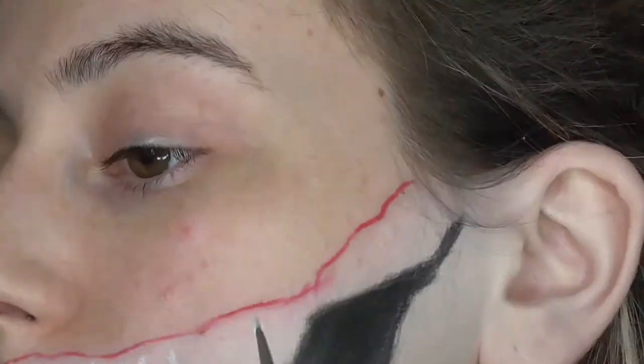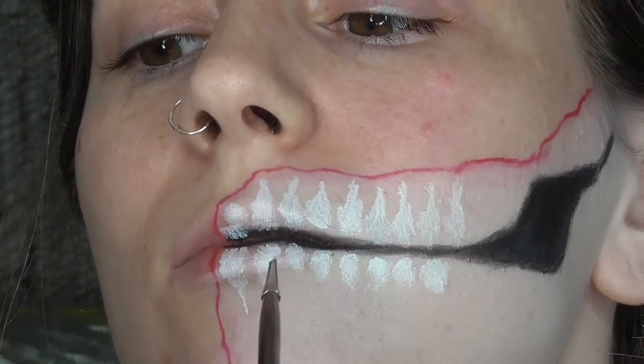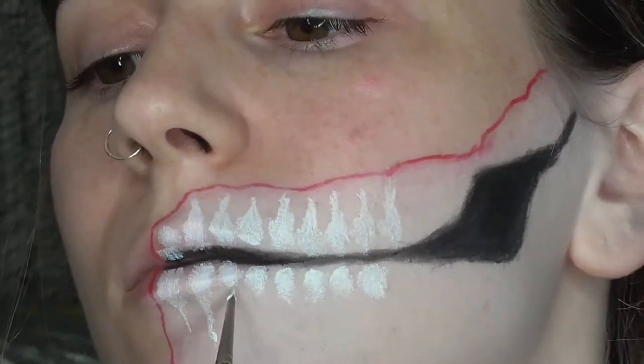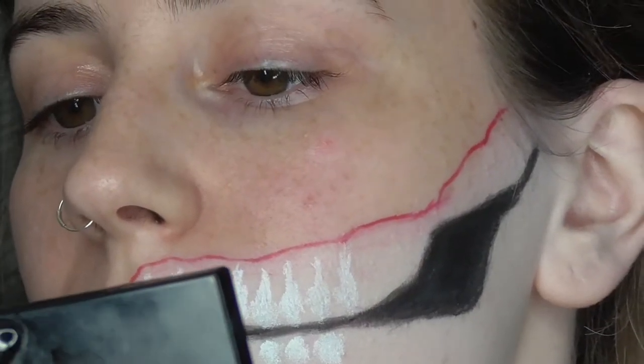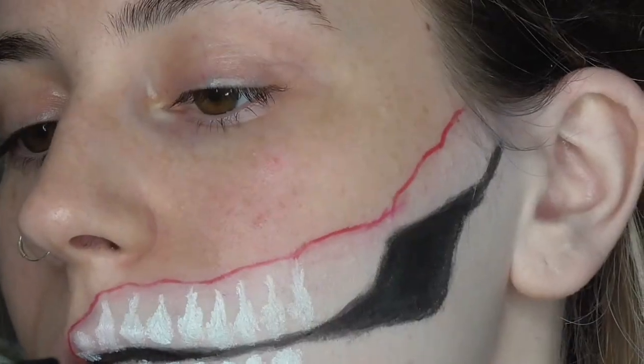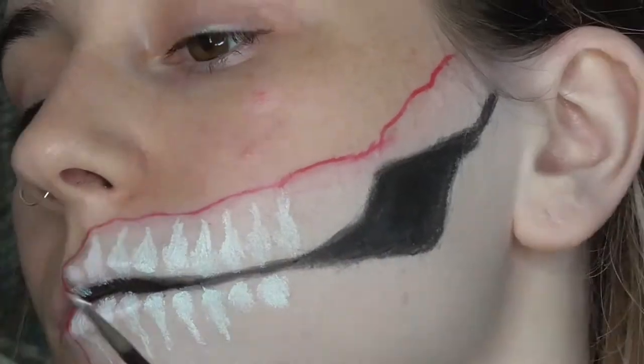Then I'm doing the exact same thing on the bottom, but making the line a little bit longer because there's a little bit more room to put the teeth in there. You don't really want to worry too much about getting the shape perfect — it's actually good that they're all uneven. Next you want to set all of that with a white eyeshadow.